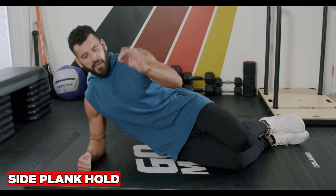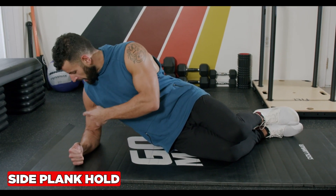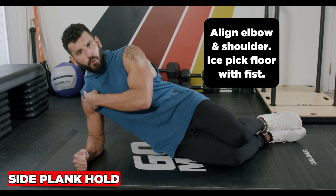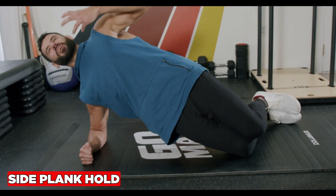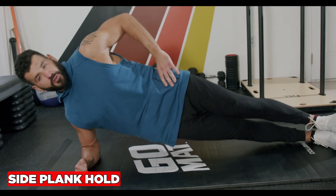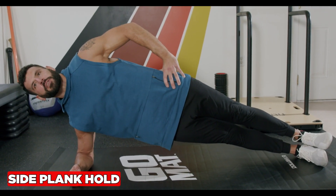The side plank strengthens your lateral core and targets the obliques. The key is to make sure the elbow and shoulder are directly aligned — ice pick the floor with your fists. Start with the short lever side plank with knees bent to 90 degrees, focusing on standing tall on your side, then progress by extending the legs straight to increase the intensity and lock your core down tight.